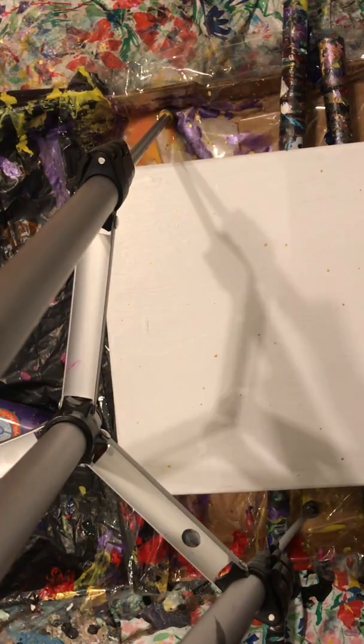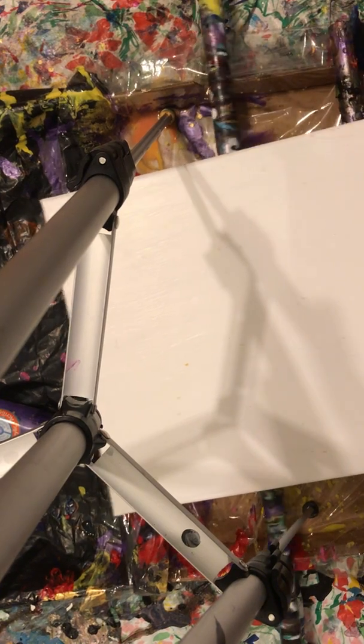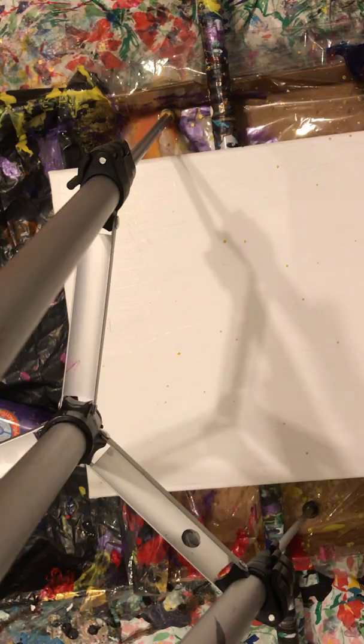Hi, it's JT Walters, Indian River County fluid artist. Today we're gonna do a beer can drop. I'm having a bit of trouble flattening this out and leveling this — hopefully it's in the camera frame, but anyways let's get started.